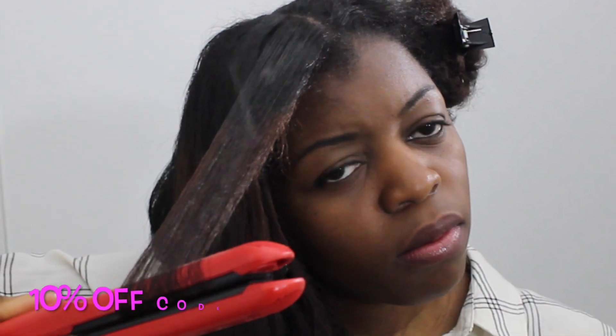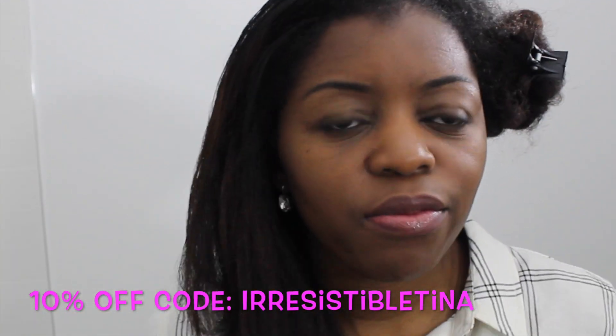If you would like to try it out as well, I'm going to leave a discount code for you in the description box so you can check it out.